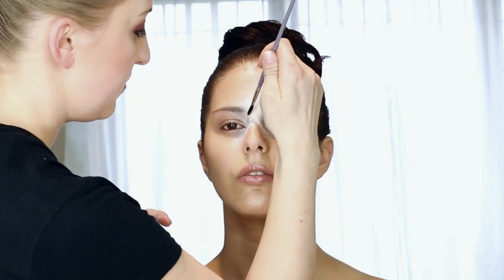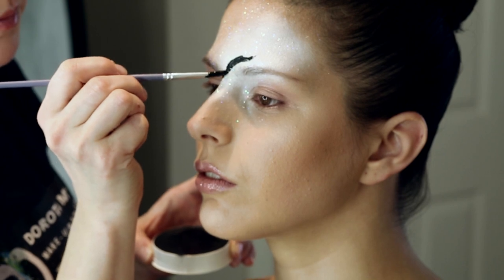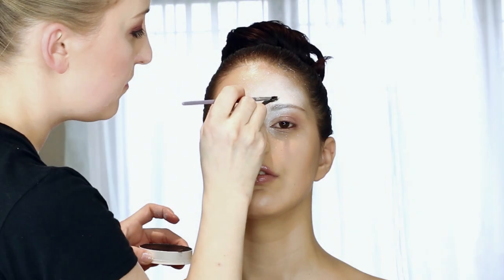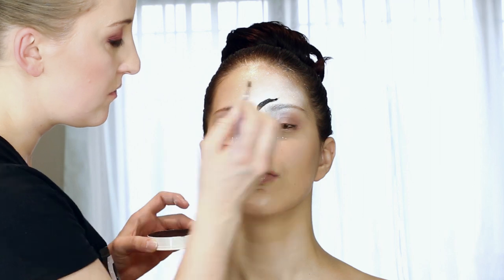Now we will start painting the black pattern. Try to paint more irregular lines. The more you wiggle your brush, the more irregular the lines will be. You don't want completely straight lines.